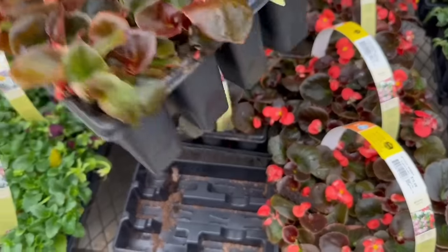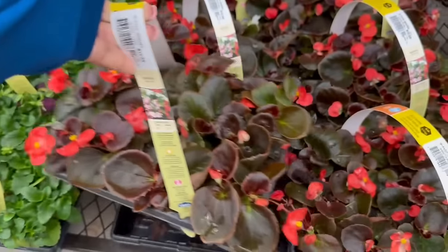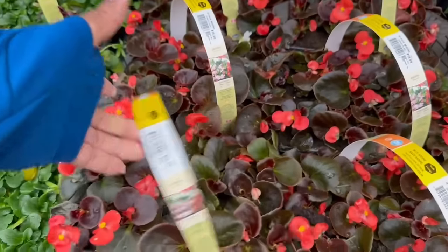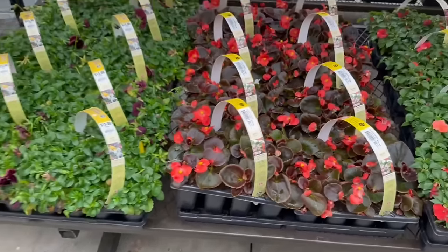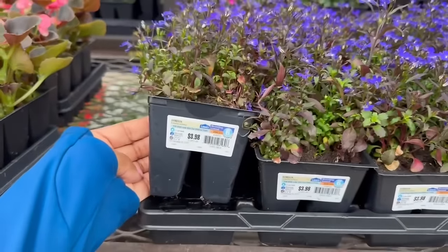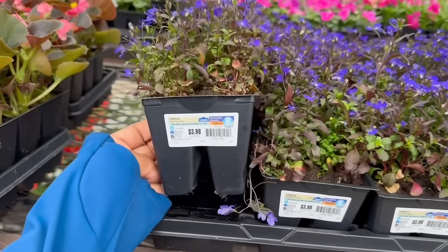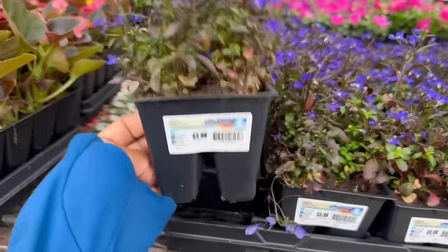We also have the begonias in the 12-pack — that'll be two for $20. And here's the Lobelia — the Lobelia is here. This is an 8-pack for $3.98. None-hardy below 32 degrees Fahrenheit. It gets 5 to 6 inches tall and 8 to 12 inches wide. Not a bad deal — $3.98. It's a mounding annual, that is really pretty.